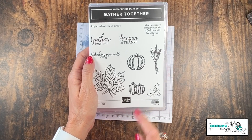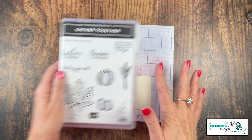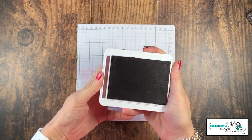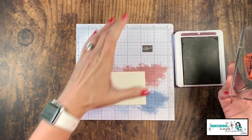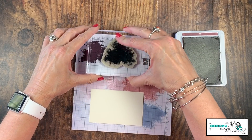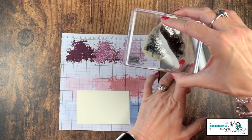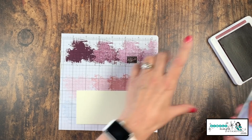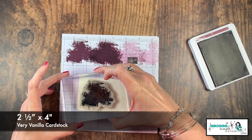We're going to create a fall card and use the Gather Together stamp set because this leaf was perfect for this technique. We're going to use Rich Razzleberry for our leaf — now this is one that's going to be dark, so this is where I said it might be third or fourth generation. So like we always do, we're going to test. One, two — that's still pretty dark. Three — that's looking good. What does four look like? I think four works for me. So we're going to ink up our stamp and go one, two, three, and our fourth one right there on the cardstock.